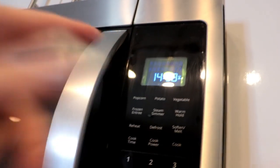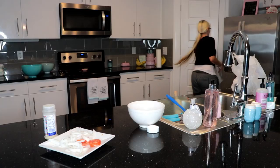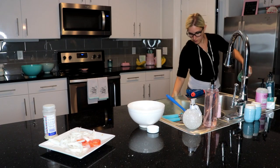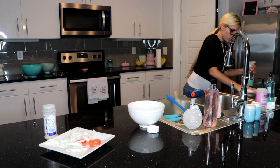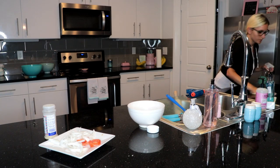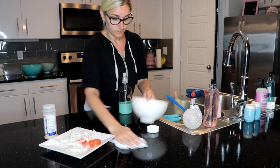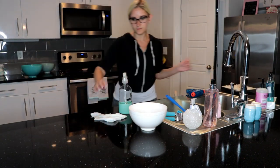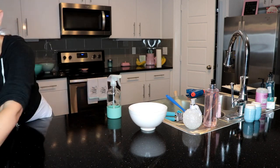We're setting the timer for 15 minutes and we're gonna watch it. Now that I put the pizzas in the oven, I'm just trying to clean up a little bit so that I don't have a total mess by the time I'm done eating, even though I'm obviously still gonna have to clean the kitchen after.